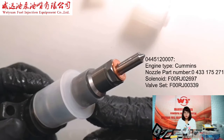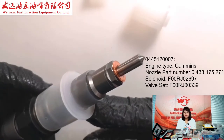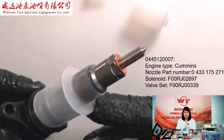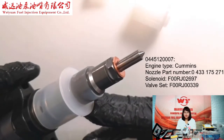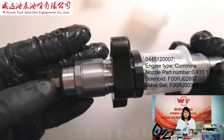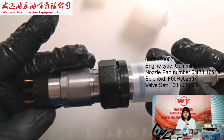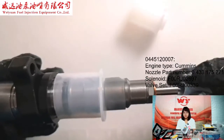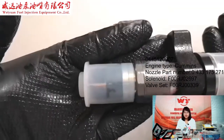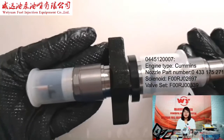The nozzle part number is 0433175527. This is also a new nozzle. For this injector, the matching common rail number is 0445120273 — they are the same injectors.